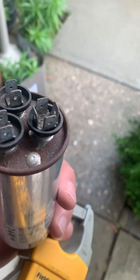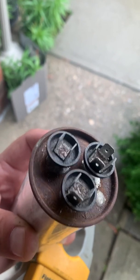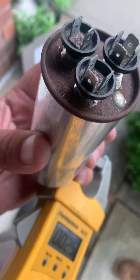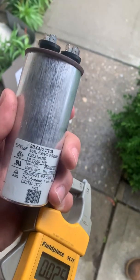Remember: four prongs is common, three prongs is normally herm, two to one is fan. And you always just scratch it off with a little screwdriver — don't scratch it too much, just get the rust off if you need to see it. Alright guys, take it easy, see you next time.